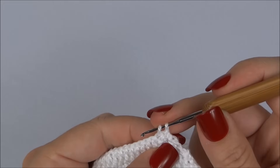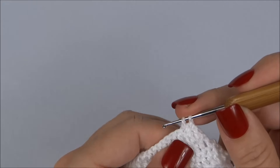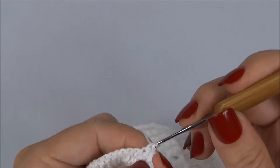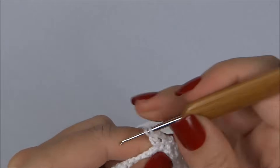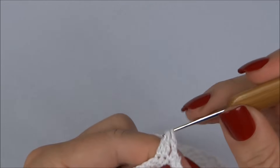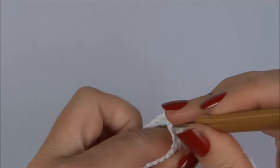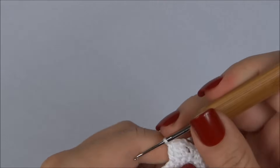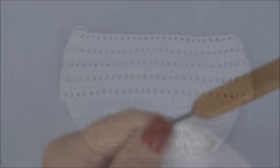Já trabalhei uma carreira dessa forma; vou trabalhar a segunda e a terceira. Depois que terminar, volto mostrando para vocês como está ficando o formato da calcinha, para darmos continuidade até terminar a parte de trás e depois iniciar a parte da frente.